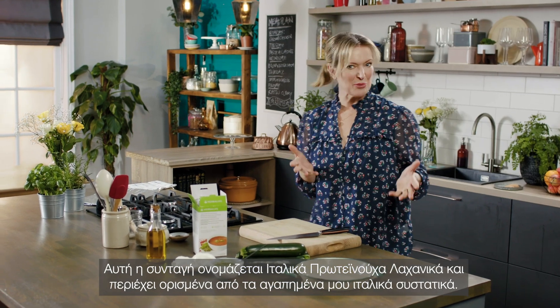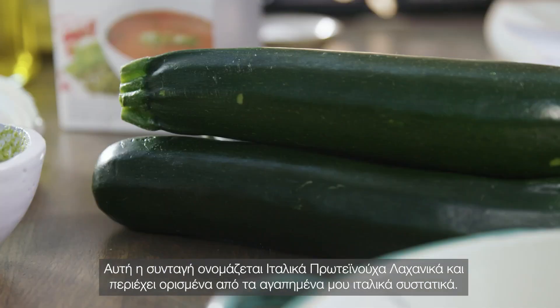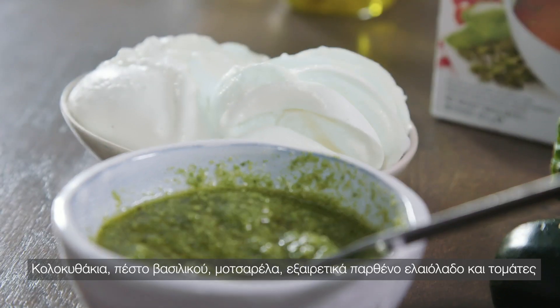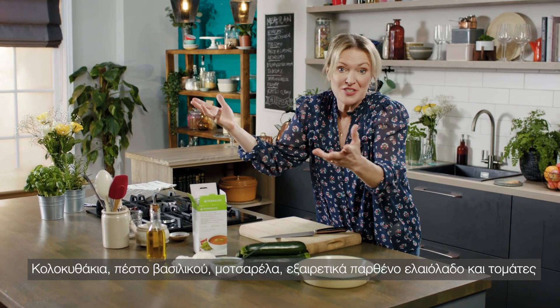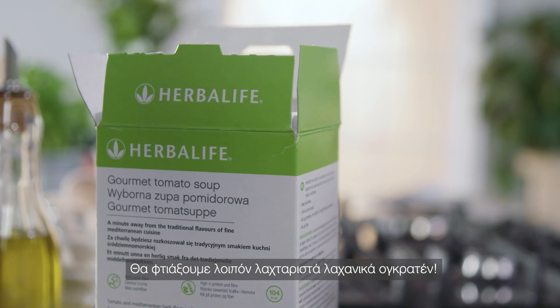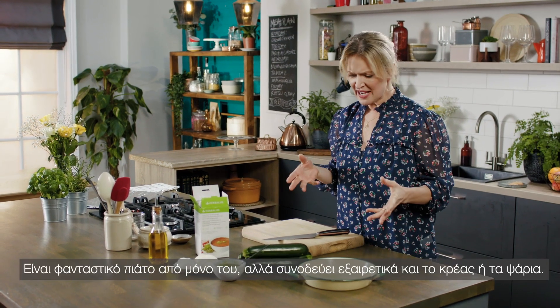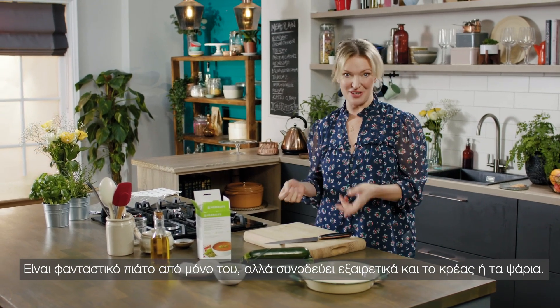This recipe is called Italian Protein Vegetables and contains some of my very favourite Italian ingredients: courgettes, basil pesto, mozzarella, extra virgin olive oil and tomatoes — in this case it's Herbalife Gourmet Tomato Soup. So it's a gratin of vegetables, absolutely delicious. It makes a really good dish just in itself or as an accompaniment to fish and meat.